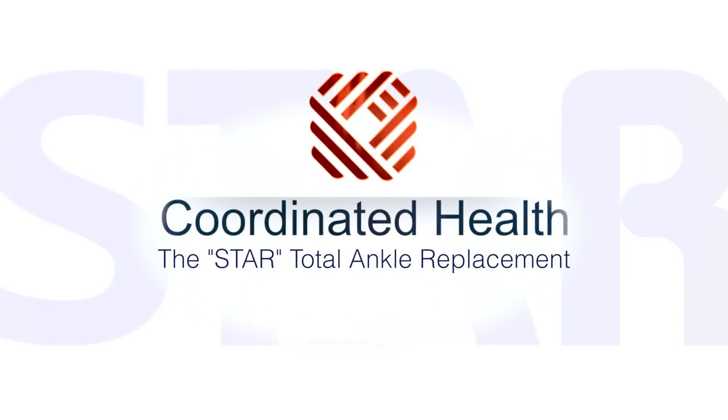In an effort to provide anatomical motion, doctors developed the STAR Ankle, the new total ankle replacement for ankle arthritis.